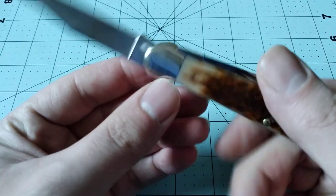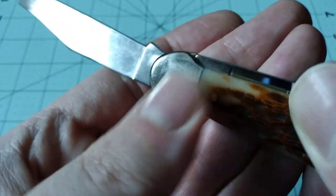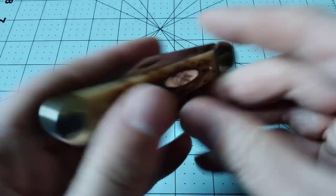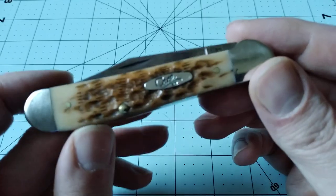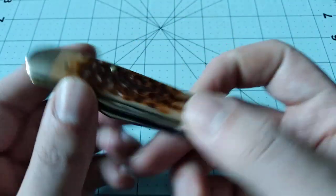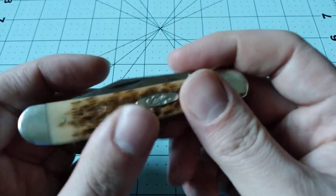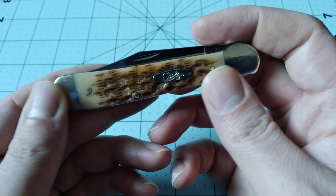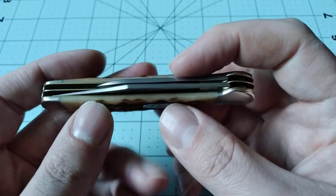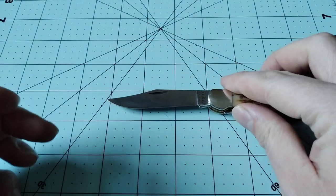It did have a little bit of side-to-side play, so I did my normal thing and now the pivot pin is sticking out a little bit because of that, but the action was pretty good. I really like the covers — this side looks awesome and I really wish both sides looked like that, but they don't. That's just something you kind of have to deal with with Case a lot of the time; the covers don't match each other.